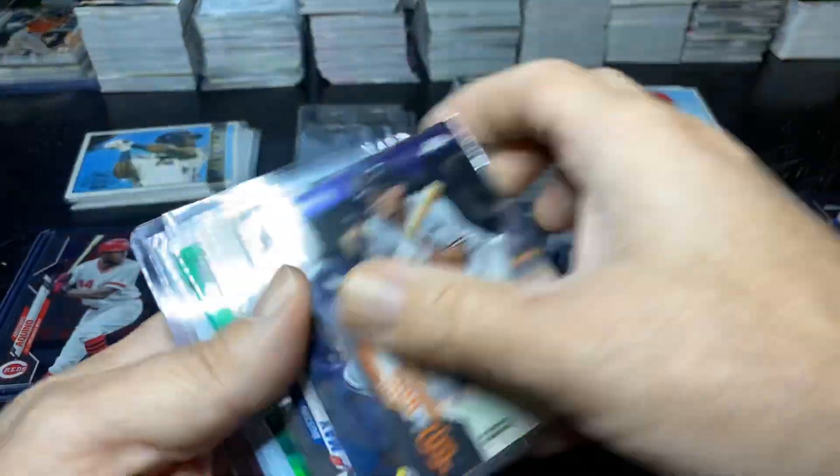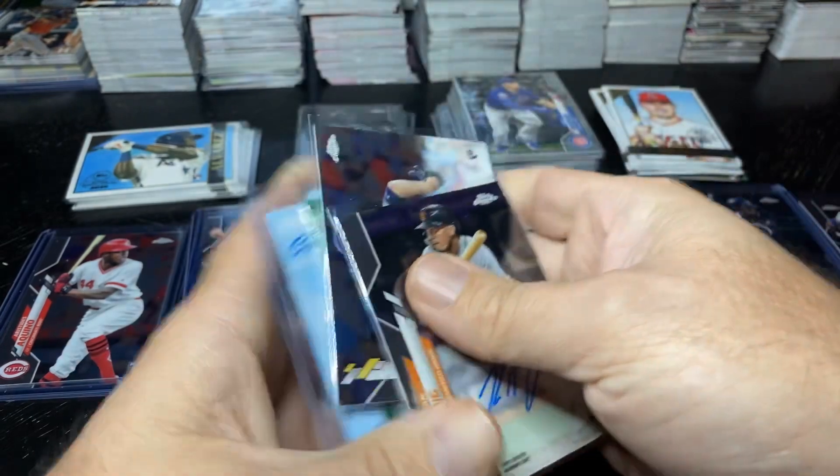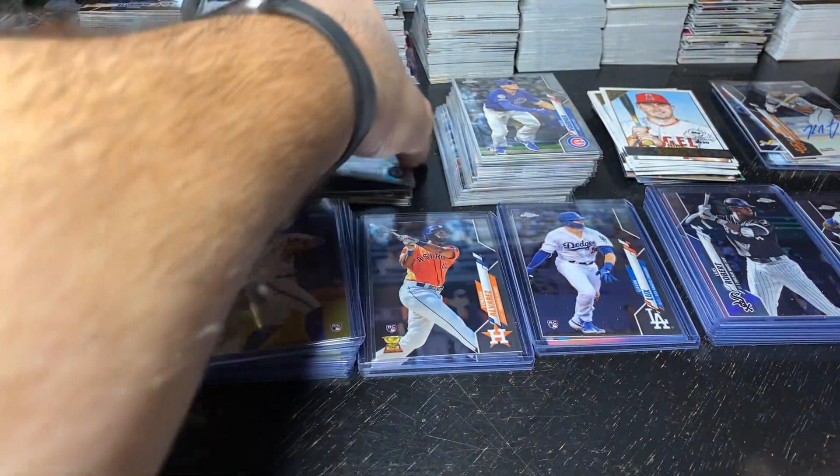Seven autographs in there — 1, 2, 3, 4, 5, 6, 7. Unfortunately Topps with the redemptions.